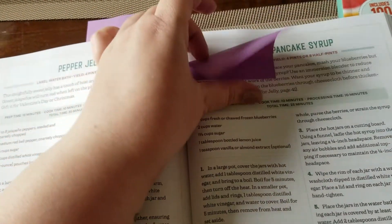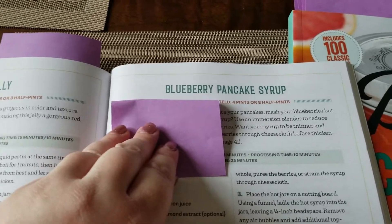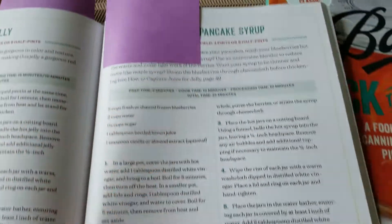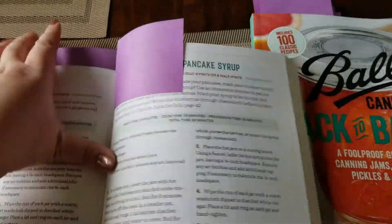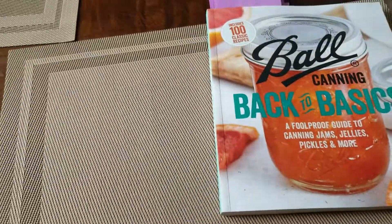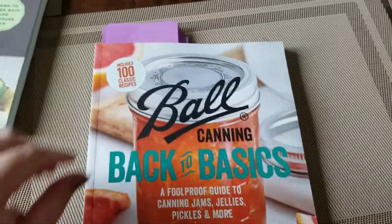The other thing we're going to try this year is a blueberry pancake syrup. I actually watched a tutorial from Stivers Homestead, but I found the recipe for it in this book. Instead of your traditional maple syrup, this is a blueberry pancake syrup — I'm super excited about that one.